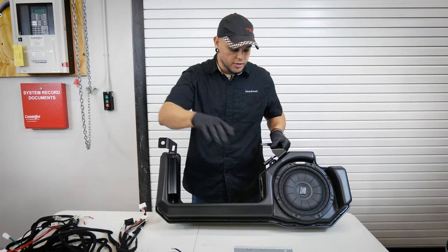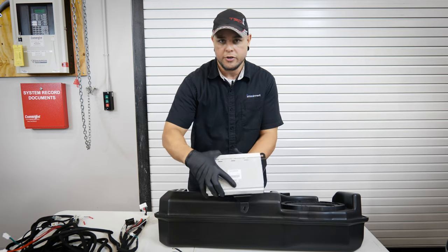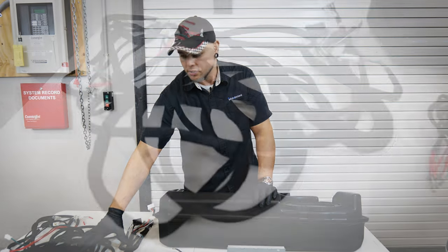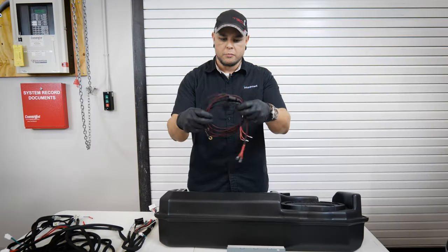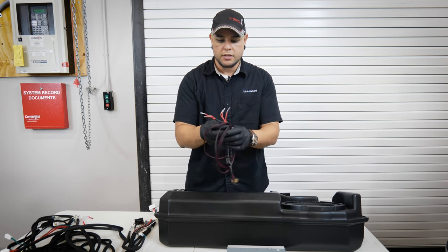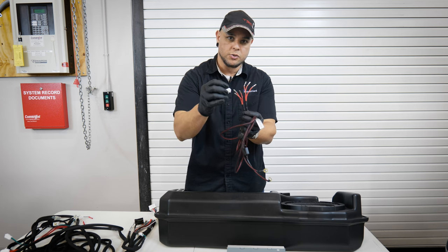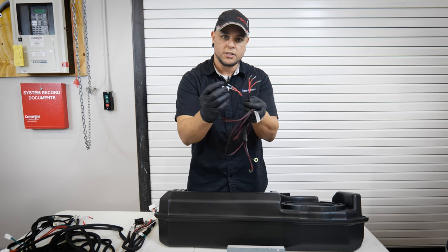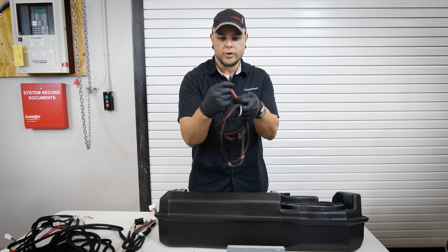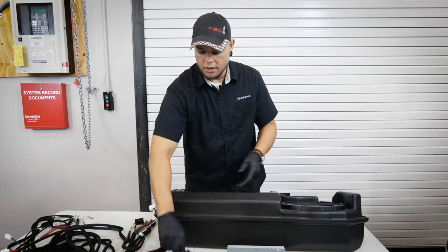So what's going to be included with your kit is the subwoofer with the amplifier already installed onto the box. You're going to have your interior amplifier that's going to get installed behind your rear seat on the passenger side, as well as a whole thing of wires. Up here we have the fuse connection — this is the connection that's going to go to your battery. Yours may have come without the connectors attached, or it may have come with the connectors attached.